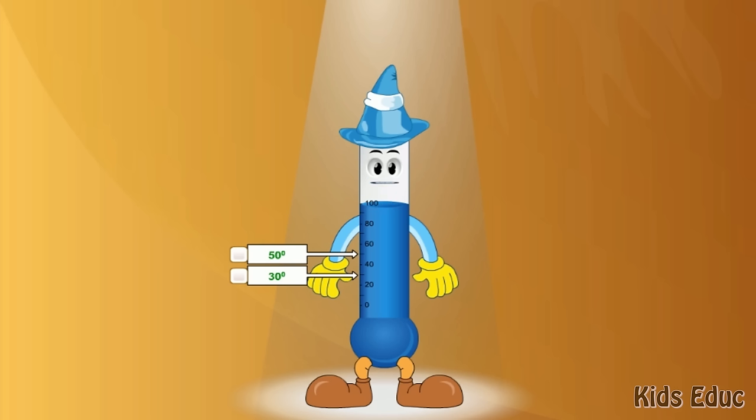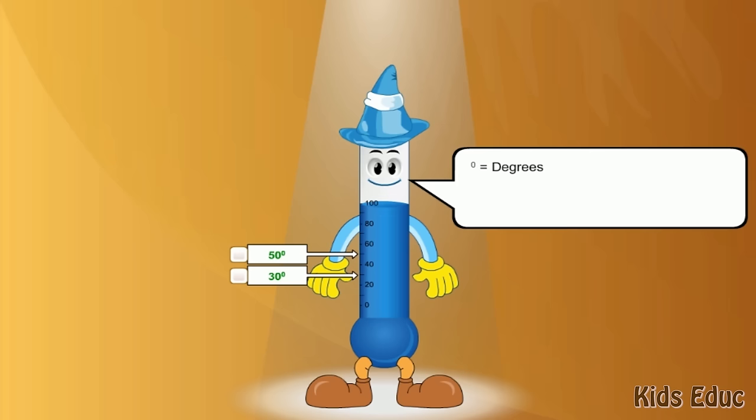Temperature is measured in degrees. This little symbol, °, means degrees. There are little lines across the side of my tube that measure the degrees of temperature as a number. The higher the number is, the warmer the temperature. I can read temperatures between 0 and 100 degrees.